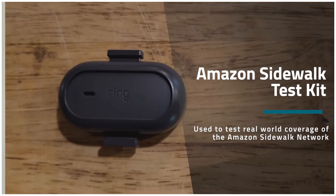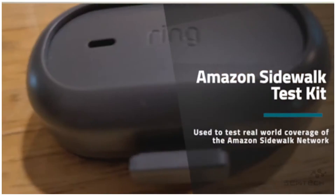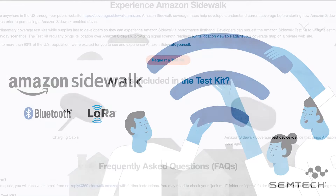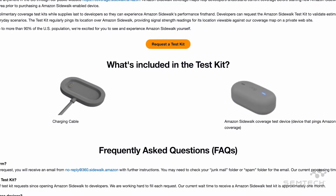Hello, my name is Steve Hagenerford. I run the Developer Ecosystem team here at Semtech, and today we're going to talk about this little guy right here. This is the Amazon Sidewalk Test Kit, a tool designed to help developers and device manufacturers test real-world network coverage of the Amazon Sidewalk — a new low-power, long-range wireless network that uses LoRa communication technologies. With the Amazon Sidewalk Test Kit, developers can see the real-world performance and distance covered by LoRa in the Amazon Sidewalk network.